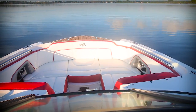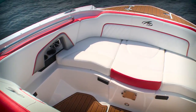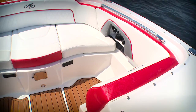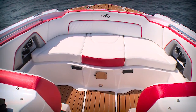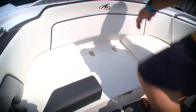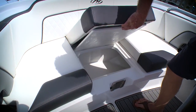At the bow, you've got a wraparound seating group with some great convertible options. You can pull out the forward-facing lounges, and that opens up the deck to give you aft-facing seats. That's a great feature when you're doing an evening cruise and everybody wants to be in the same conversation. At the center, you've got a step through to the anchor locker, and there's even a boarding ladder in there. Underneath the step, you'll find plenty more storage.